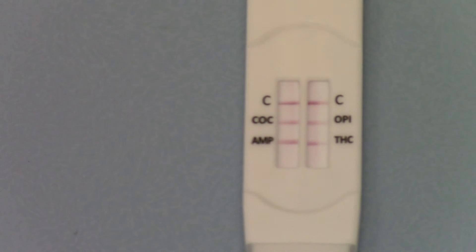This is the DSD 843 direct saliva or midstream saliva 4-in-1 saliva drug test. You're screening for cocaine at 20 nanograms, opiates at 40 nanograms, THC at 12 nanograms, and amphetamine at 40 nanograms. So it gives you a good window period for all four parameters.